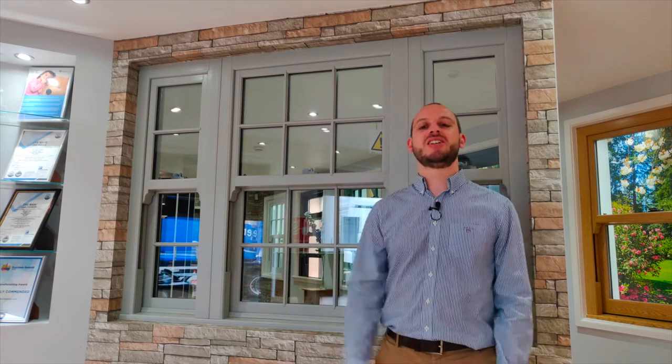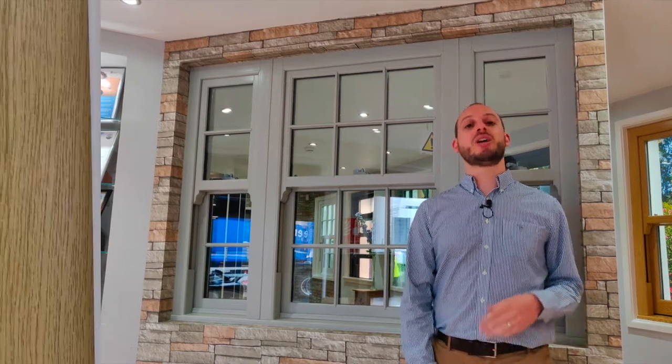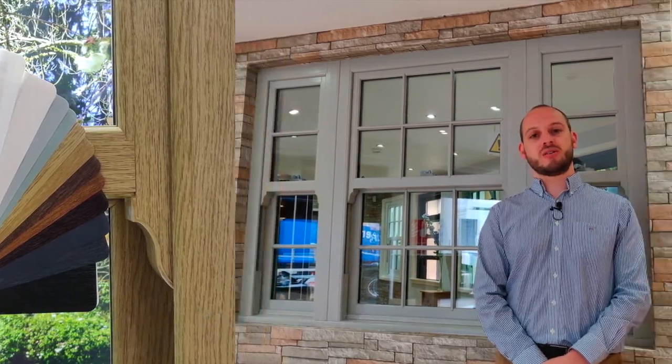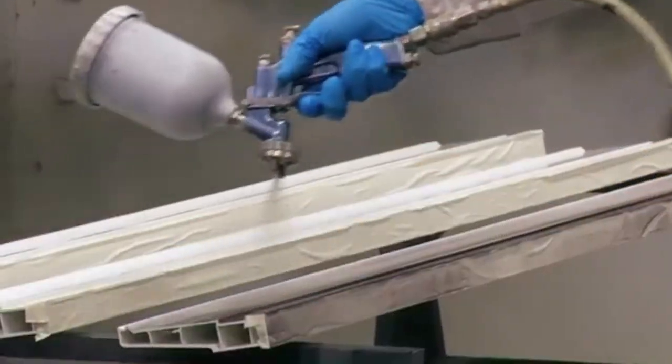Let's start with colour. This beautiful window behind me is finished in an agate grey wood grain. As standard, our sliding sash windows are finished in a smooth white, and then we have the option of adding up to 13 different woodgrain finishes to the window. We even offer a bespoke colouring service where you can choose any colour for your sliding sash windows. All our colour ranges are available both internal and external, or if you prefer, you can go with simple white on the inside.